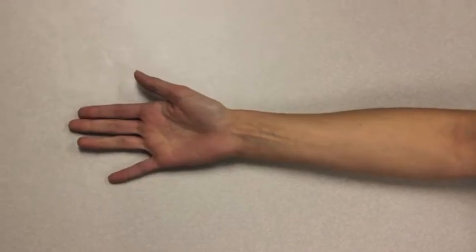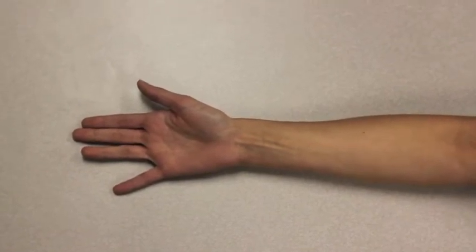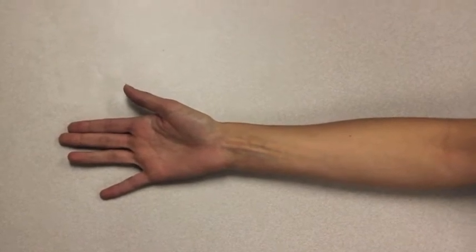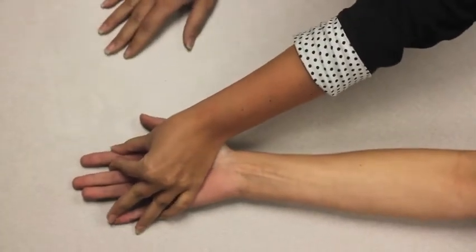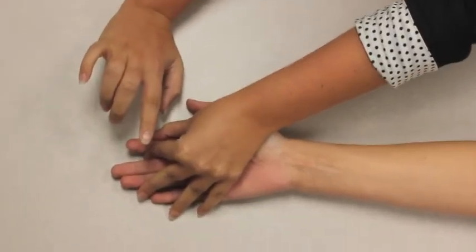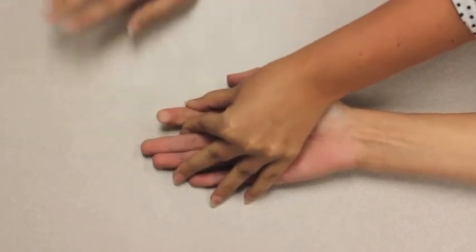I am testing muscle strength for DIP flexion. The forearm is supinated with the wrist in a neutral position and the test finger in extension. Stabilize the proximal and middle phalanges of the test finger. Bend your last knuckle as far as you can. Now I will apply resistance — don't let me straighten your finger. Relax.